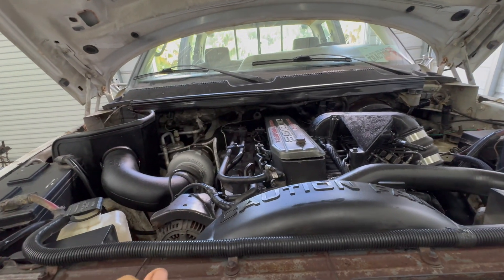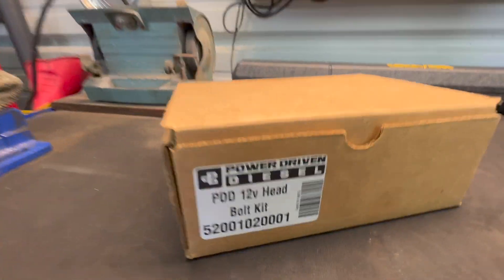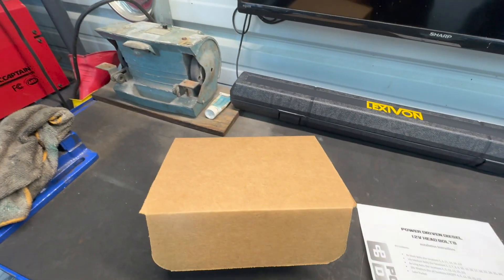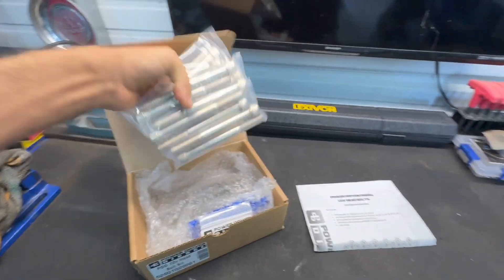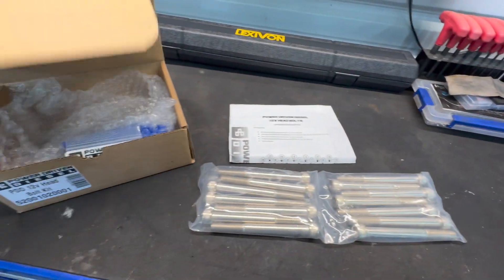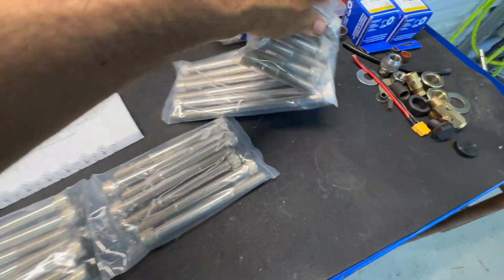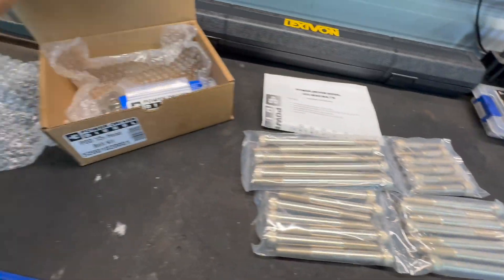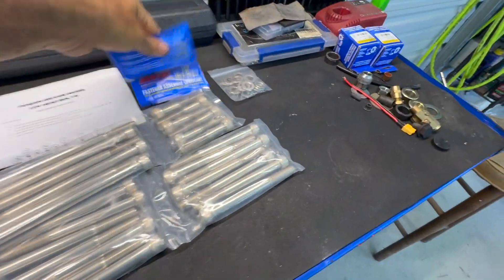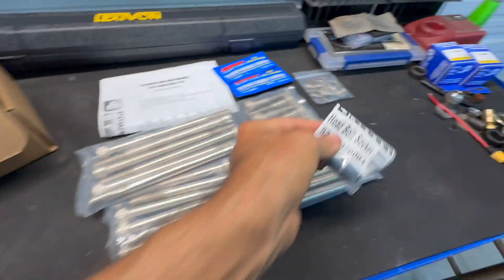Right now as it is, we're already pushing the limits of the stock head bolts. The guys at Power Driven Diesel have this cool kit right here — it's basically one step up from the stock head bolts. These are really strong — 25% stronger than stock. It's a complete kit, comes with the necessary hardware, some lube to make it go smooth, and a half-inch drive socket.